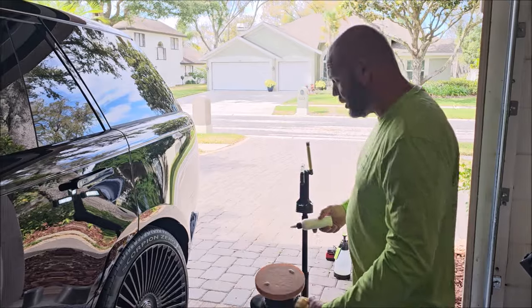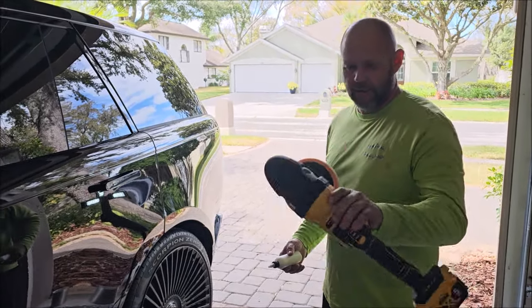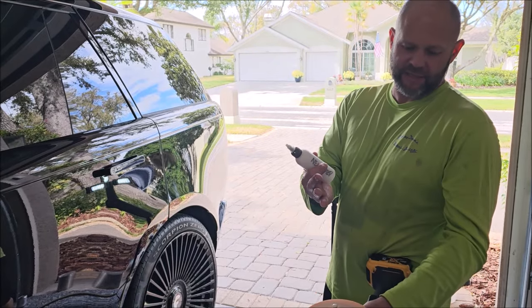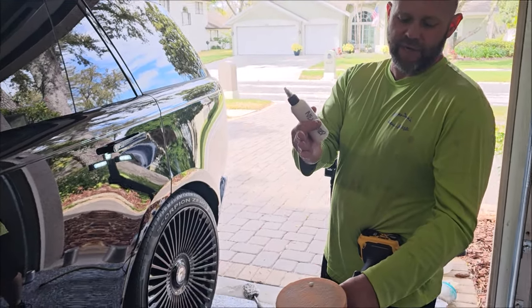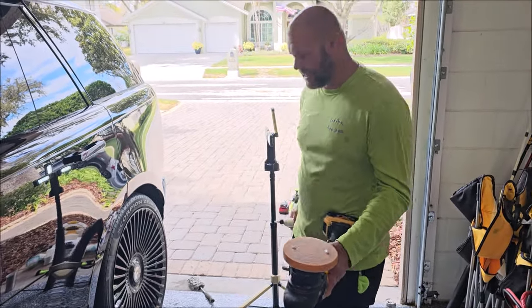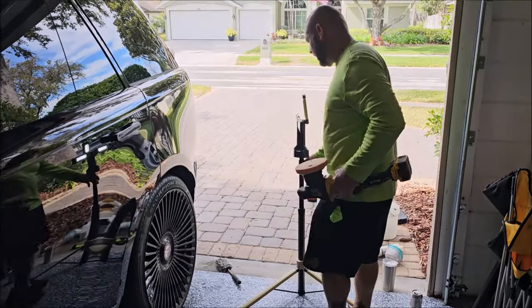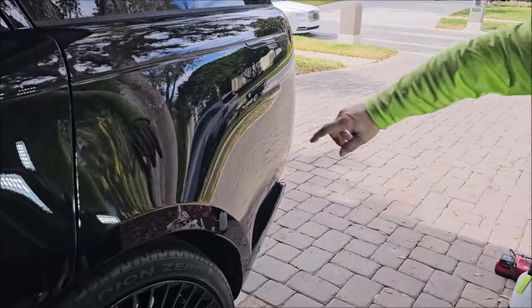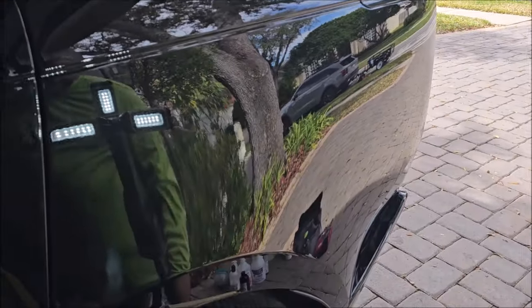Just got to make that money. So with that said, I have my DeWalt polisher here — this is the cordless deal — there's a five-inch, obviously orange, buff and shine foam pad here. I got two pea-sized dots. The pad is already primed.